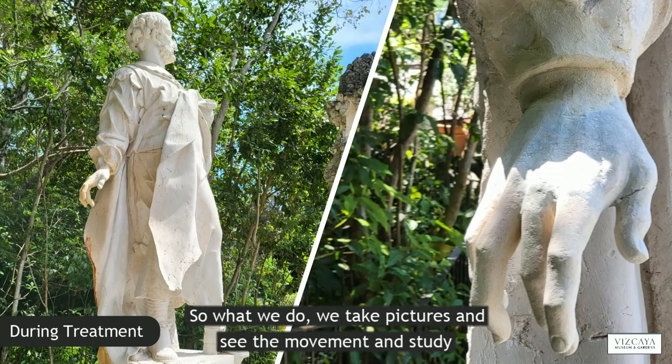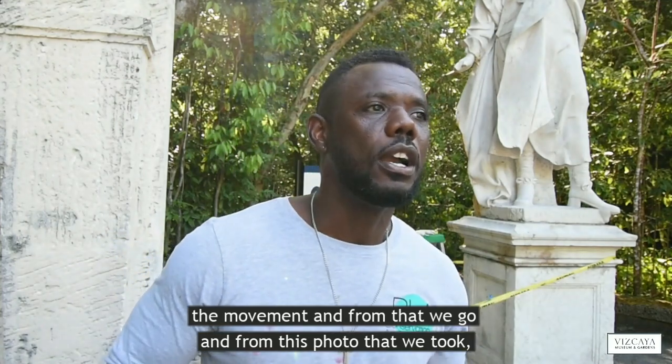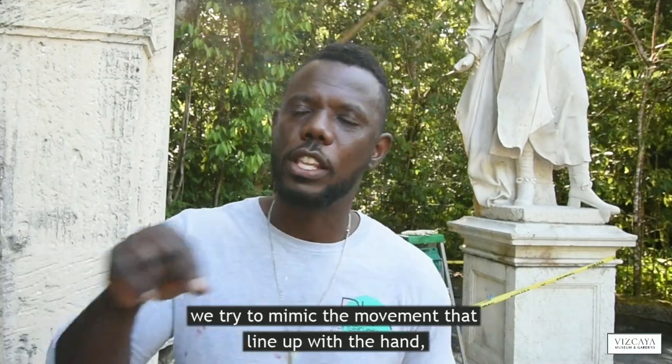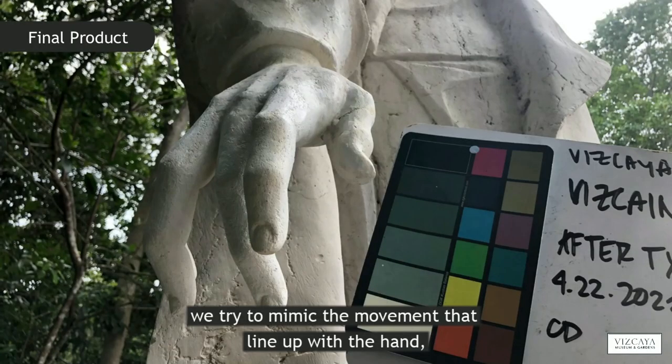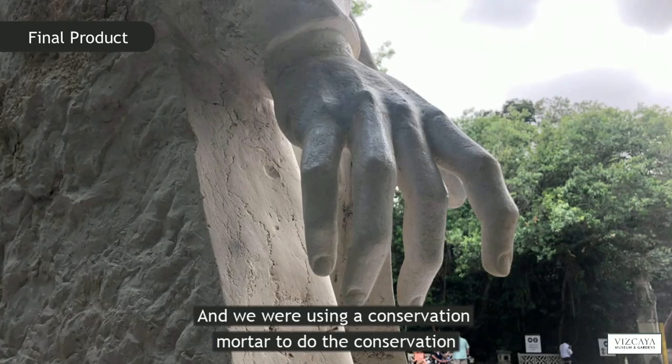So what we do, we take pictures and see the movement and study the movement. And from that, from the photos that we took, we try to mimic the movement that lines up with the actual hands. And we're using a conservation mortar to reconstitute.